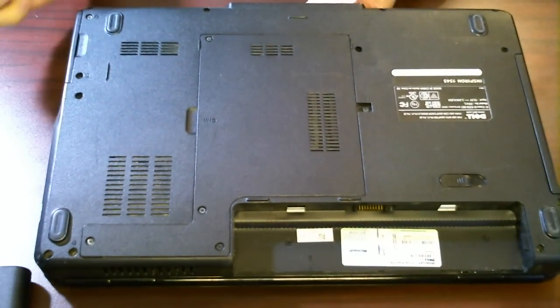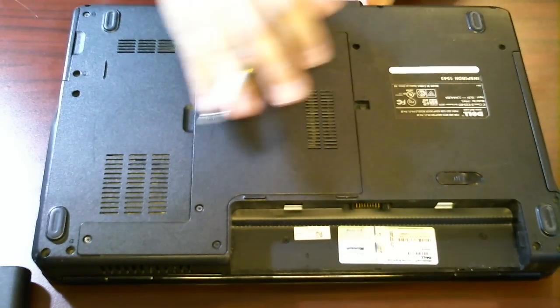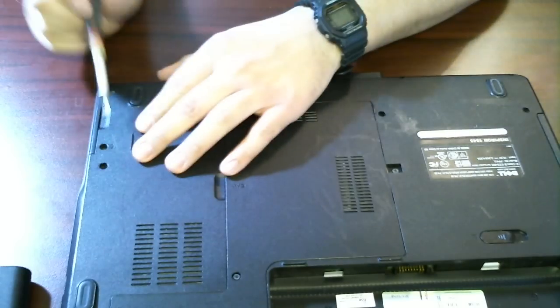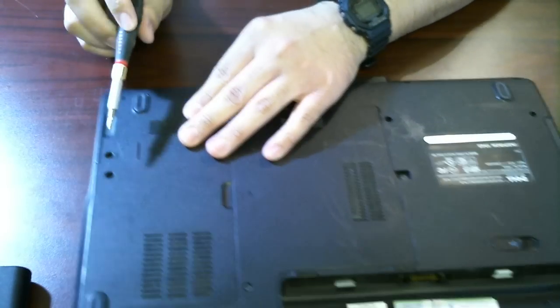Everything pretty much is stored right here. With unscrewing a few screws, at least for the hard drive, there's a couple screws right here to remove the hard drive, and we'll start off with that first.